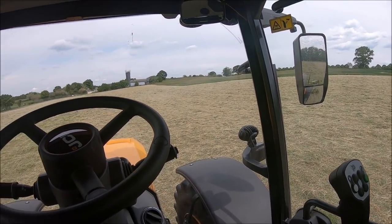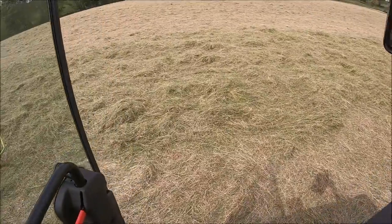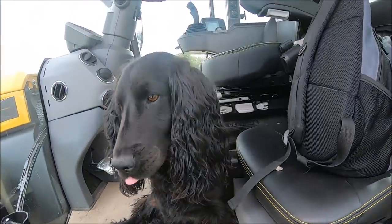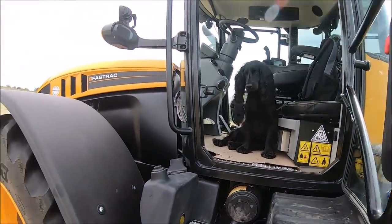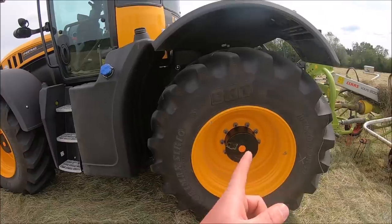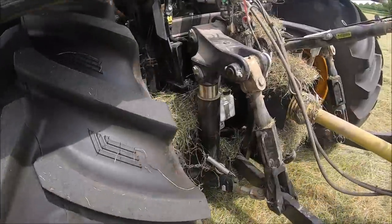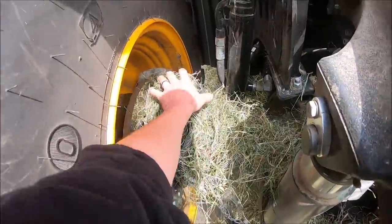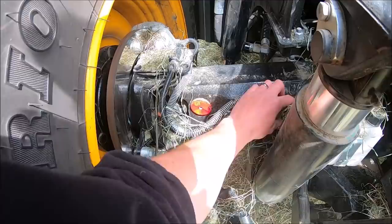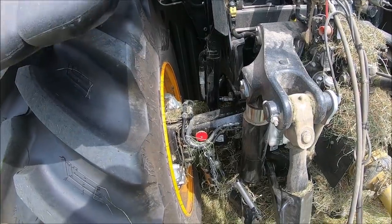We'll start with the outside. This is my second day of using it now, so I'm getting to know my way around it. The biggest thing about the Fastrack is the four wheel steering and the all-round suspension - the hydraulic axle suspension. It doesn't actually have cab suspension; all the suspension is done on these rams, so that's why they're known for being so smooth.